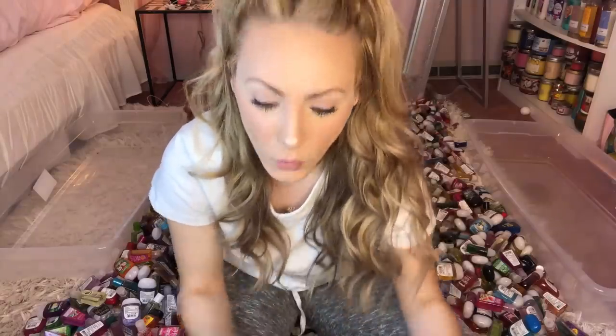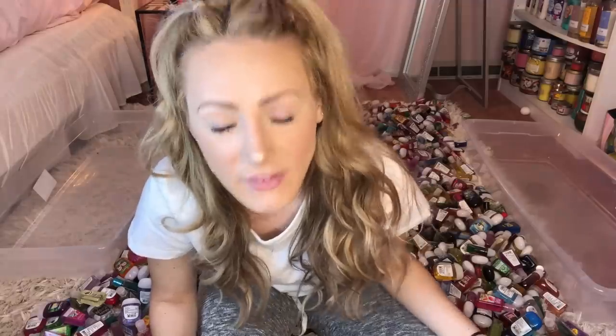Hey everyone, it's Kayla and welcome to my channel. Today's video is going to be a crazy one — if you couldn't already tell by the thumbnail. So what I'm going to be doing today is organizing all of my Bath and Body Works pocketbacs. I have quite the collection behind me, as you can see.